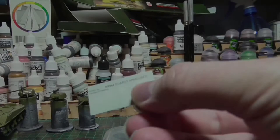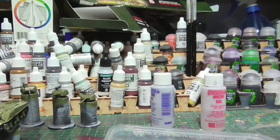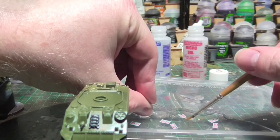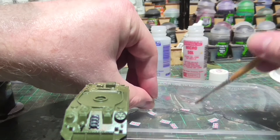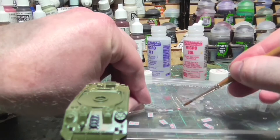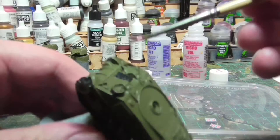I lied — well, I forgot. Off camera I took the models outside and gave them a spray of gloss varnish. This is my usual method for doing models before transfers, though I've been told you don't necessarily have to. The gloss varnish provides a smooth surface for applying transfers because it doesn't have cracks where air can hide and cause silvering. The entire tank looks very shiny — that's fine, we'll deal with it in later steps.